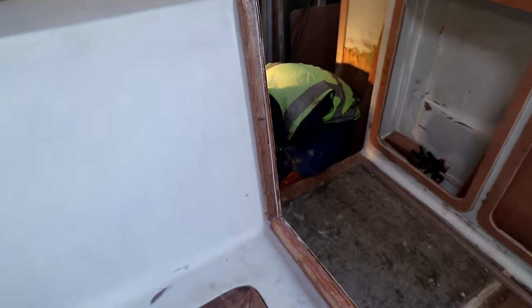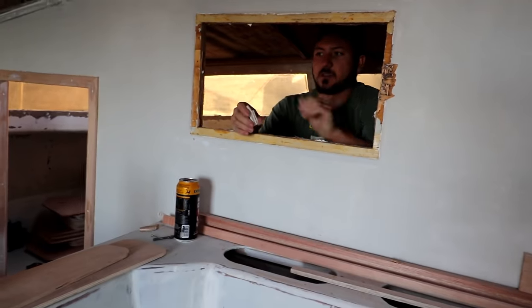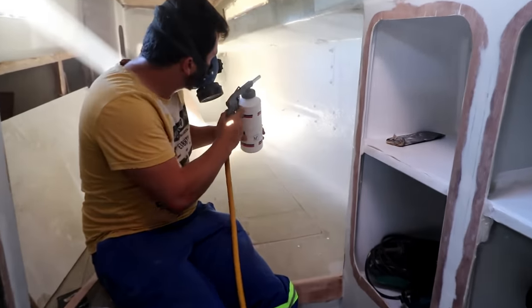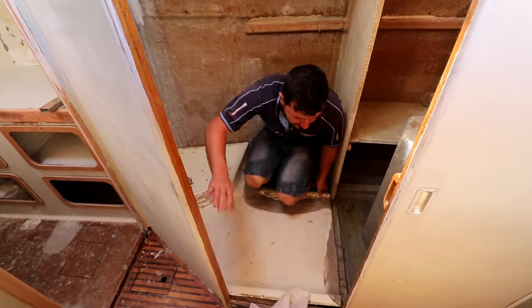This week on Sailing Lady Africa, we make a build-up for our saloon seating area. Ricky decided to rip out some of our interior windows. We test out some Sternsha paint and start building our head.